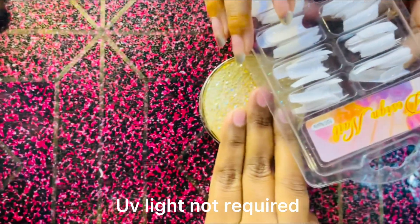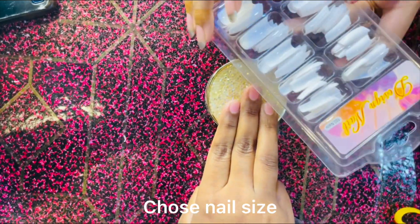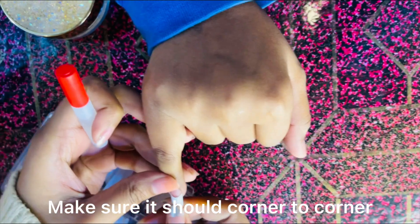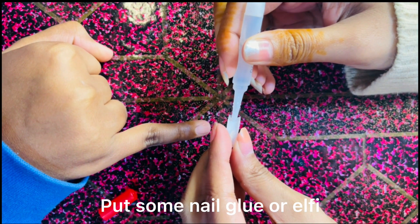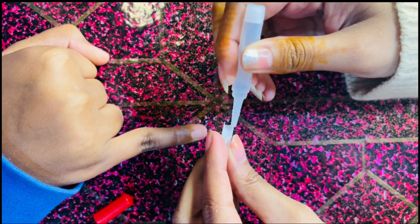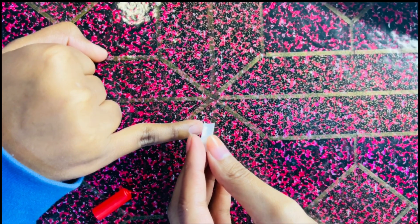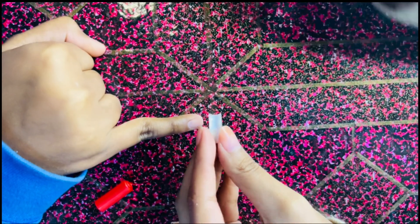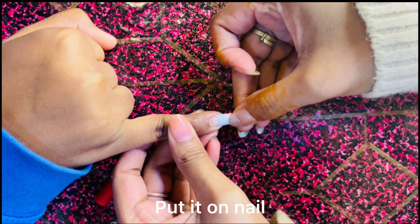The fun thing is that you don't need UV light. We will check our nail tips and our nails — it should be corner to corner. You can use a nail tool to get into it and attach it. You can choose the nail tool and put it on to shape your nail however you want.